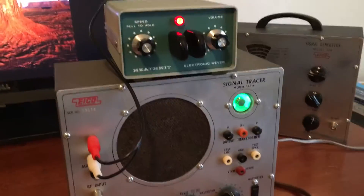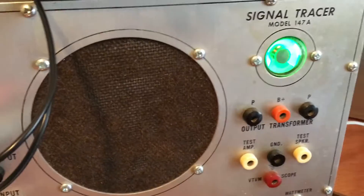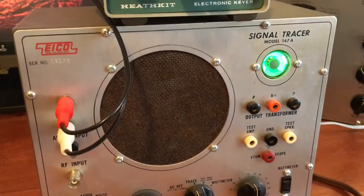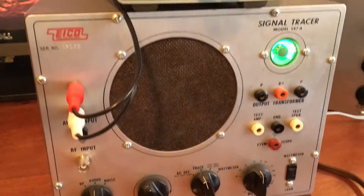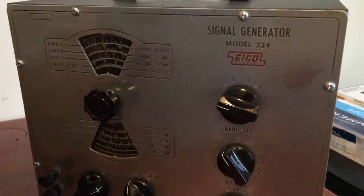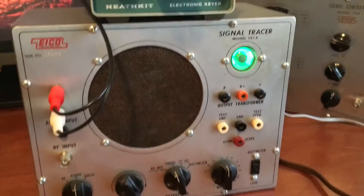Hey everyone, this is a simple test that I'm doing for this ICO signal tracer. This came from a career army communications technician. I'm selling this with this ICO signal generator. I am not a tech, so I don't know much about these.